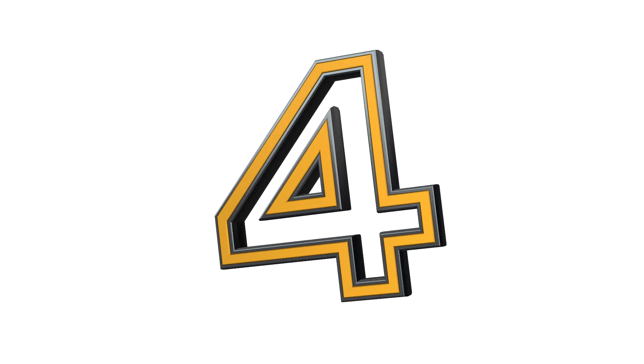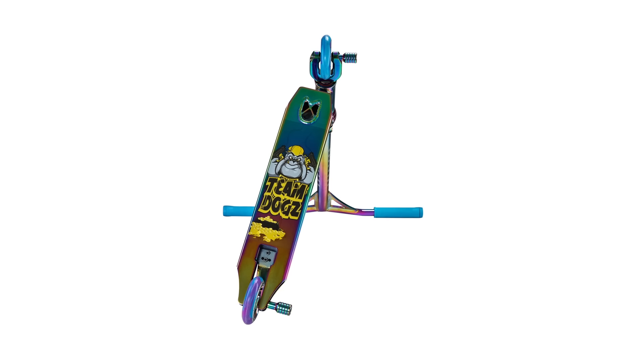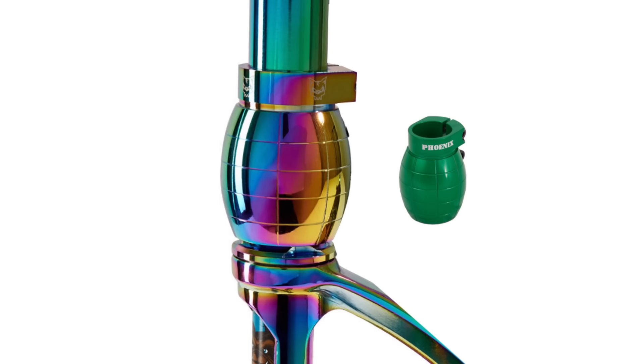Coming in at number 4 we have the Team Dogs Neochrome Complete. I think they call it the Gen X model or the X-Gen model — I don't really care, it's so ugly. I for one hate neochrome. Look at this deck, look at the head tube. We've got SMX forks over here, we've got some Apex pegs pretty much. And is that a Phoenix grenade clamp in neochrome? Phoenix did a pretty good job of making the ugliest clamp ever, and now these people have made it even worse by putting it in neochrome.